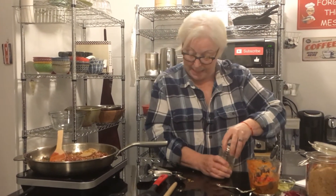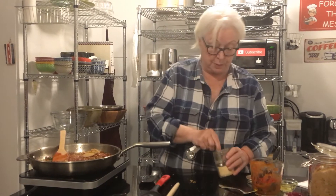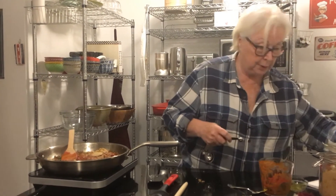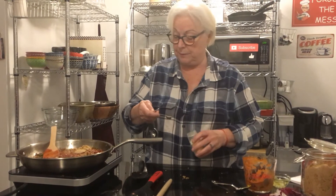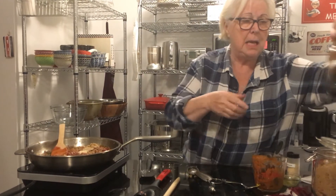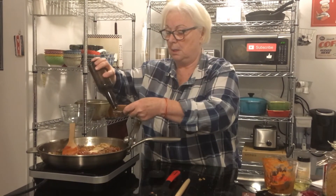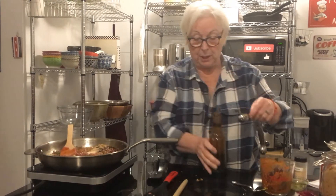We've got onion powder — a quarter of a teaspoon of onion powder and a half a teaspoon of garlic powder. Then salt and pepper to taste, and Worcestershire sauce — not too much salt because there's salt in the tomato sauce already. We're going to put in two tablespoons of Worcestershire.